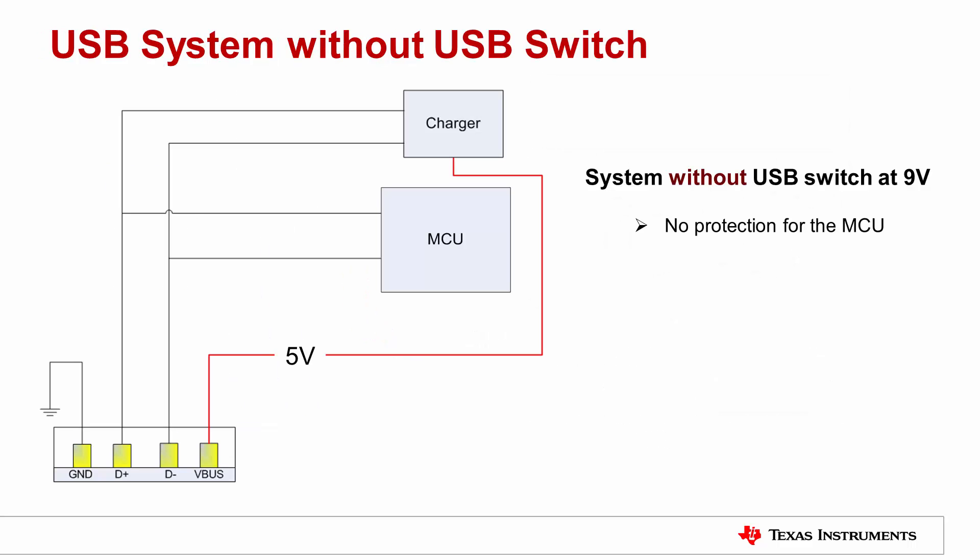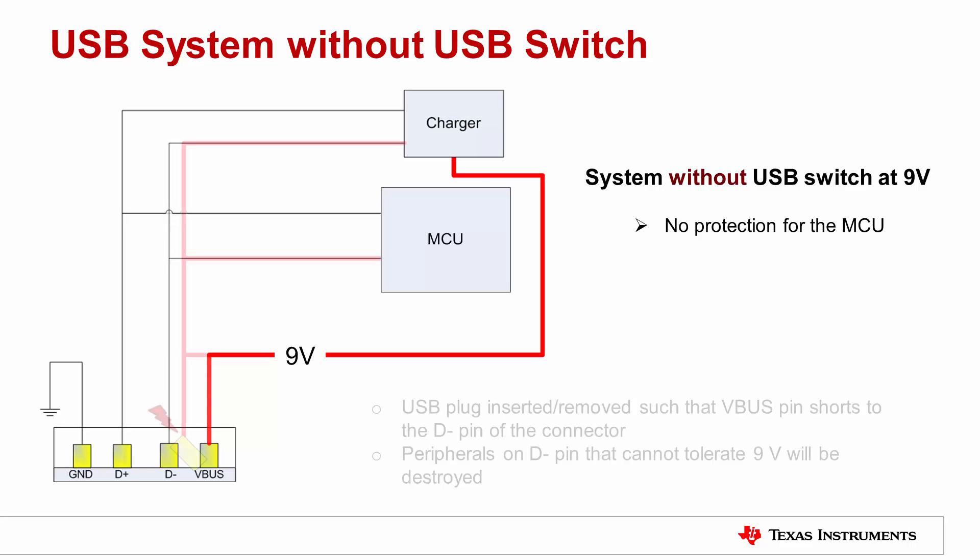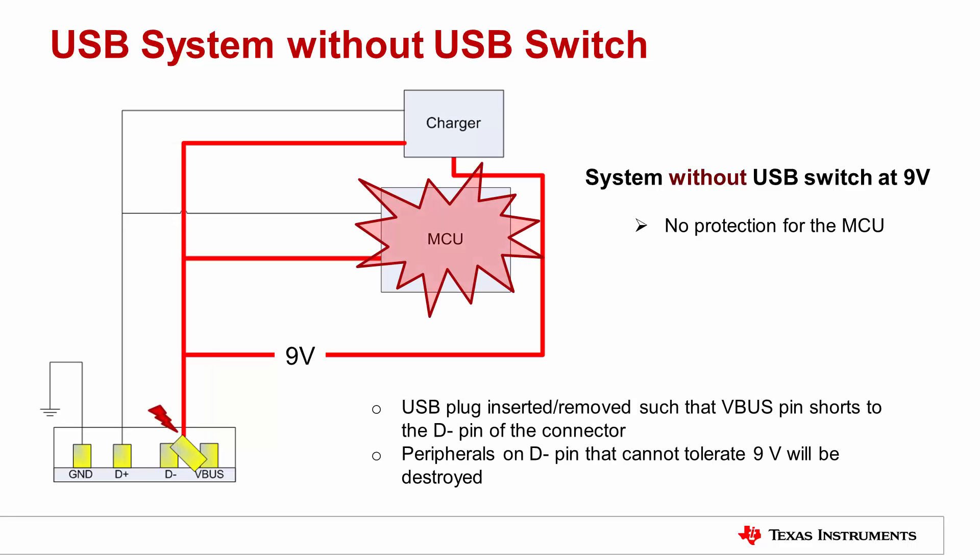Here is a block diagram that shows the result of what happens if there is no USB switch for protection. If there is a dedicated charging port connected, the MCU communicates with the charger that it can negotiate for fast charge at 9V. However, if the V bus pin shorts with the D minus pin of the connector, the MCU would be exposed to the 9V and be damaged.